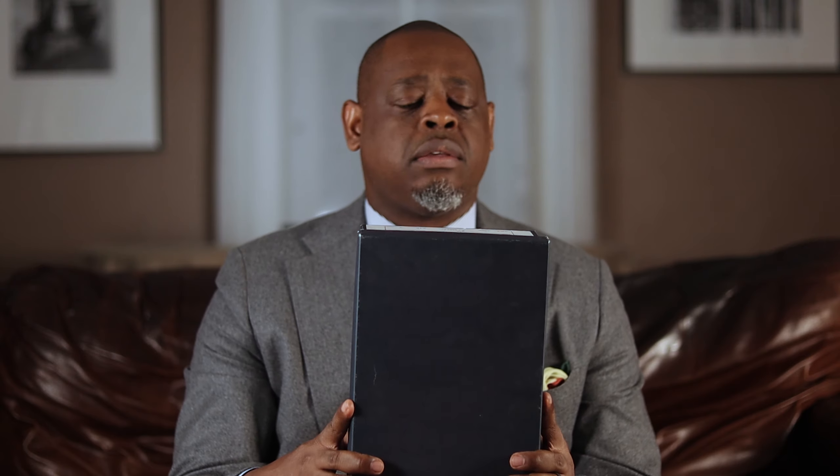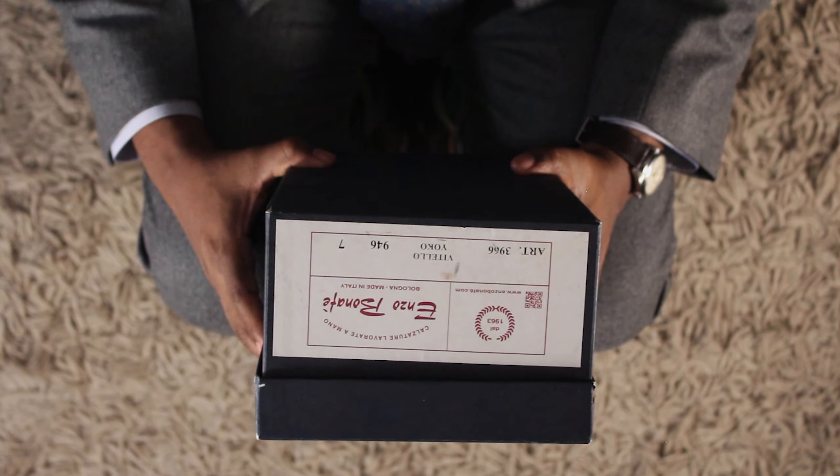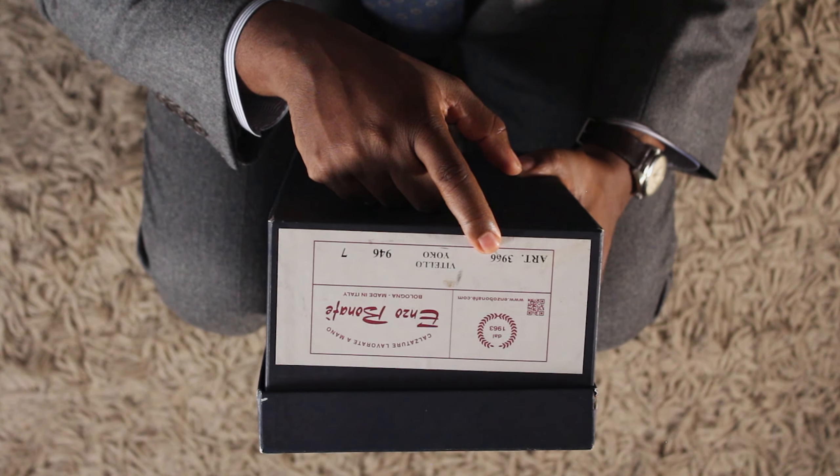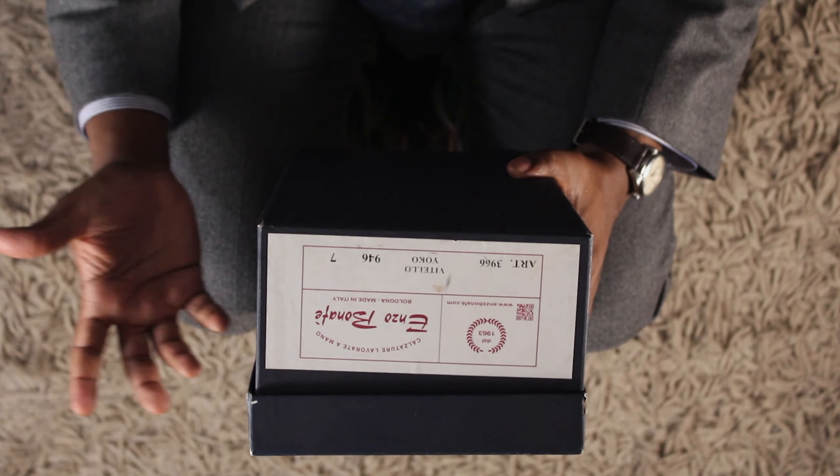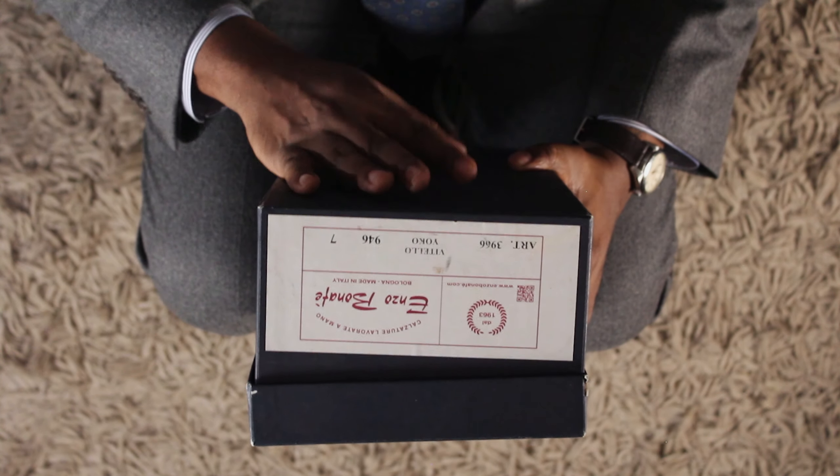But back to the box. The item number here is 3966. Enzo Bonafe has probably hundreds and hundreds of styles of shoes, and this style is identified by item number 3966. On the Vitello Yoko — that's the color of the shoes — that's the burgundy color of these shoes.